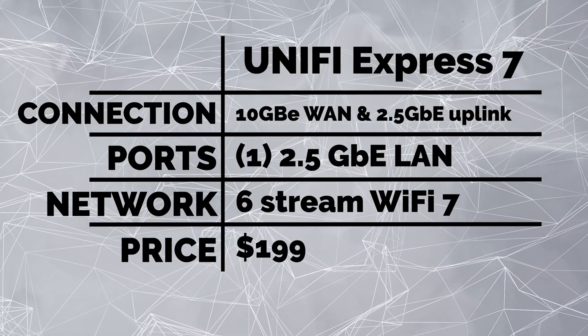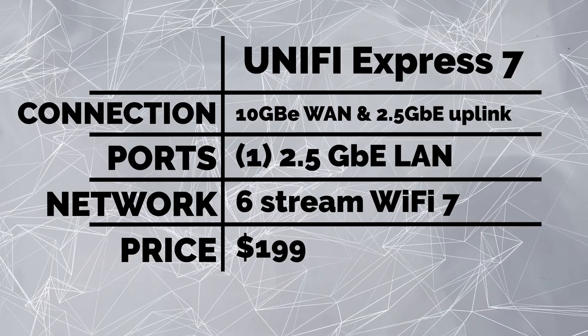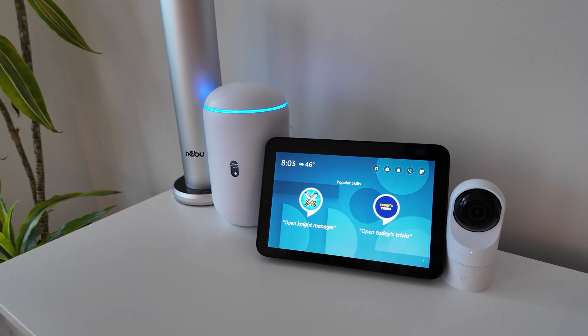The other real headliner besides the 10 gigabit WAN port is the integrated 6-stream Wi-Fi 7, which gives you that 6 gigahertz goodness. This is going to be a huge draw, and obviously the 6 gigahertz puts you in a position to take advantage of that. Unlike the UDR7 and the UCG Fiber, this only runs UniFi Network — you don't need a cloud key or anything else, this can control itself. But if you do want to run Protect, Access, or Talk, I would recommend getting the UDR7 or the UCG Fiber instead.